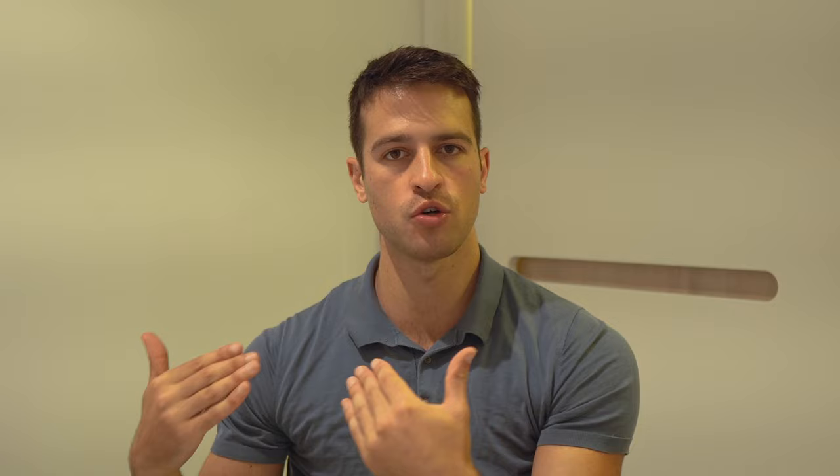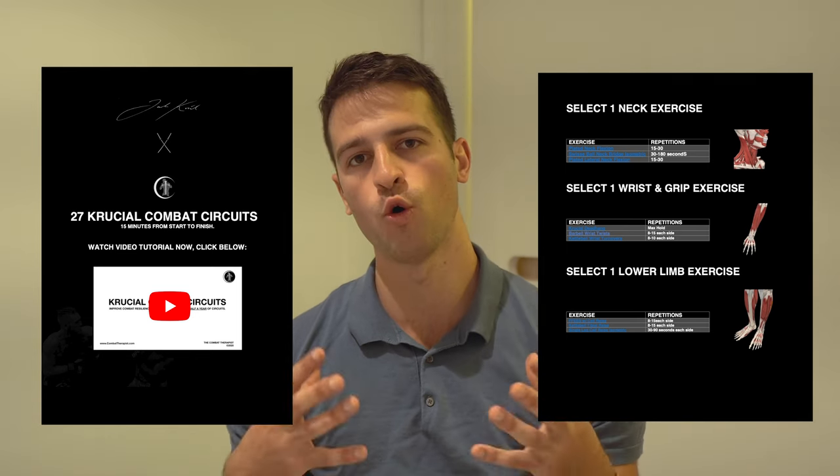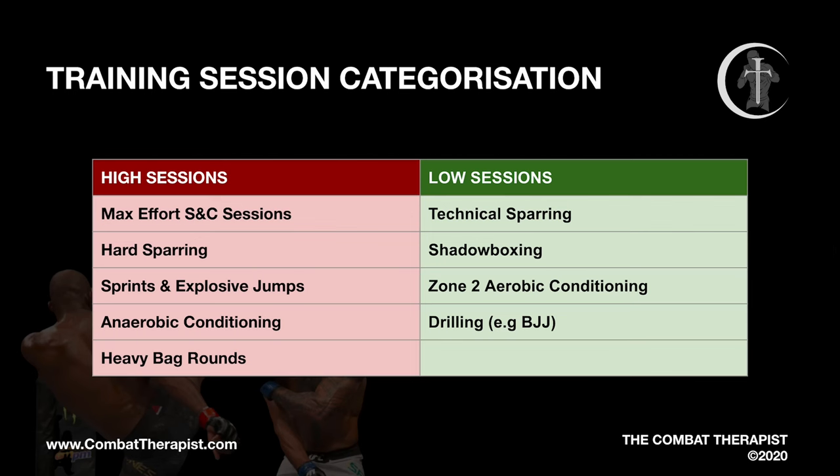Here are the guidelines you can use to structure your training week, whether you're just dabbling in MMA or training as an amateur or professional fighter. I've also included over half a year of injury prevention circuits you can do immediately after MMA sessions — the link is in the description below. I've also added eight weeks of neck training, one of the most common injury areas for mixed martial artists, available for free. Now I'm going to give you two examples of how to structure your entire week, as well as an example if you're mainly dabbling in MMA and want to optimize gym performance.